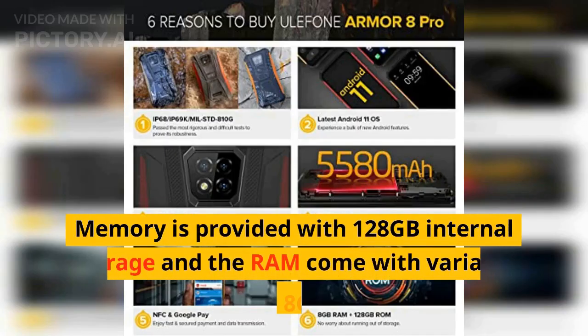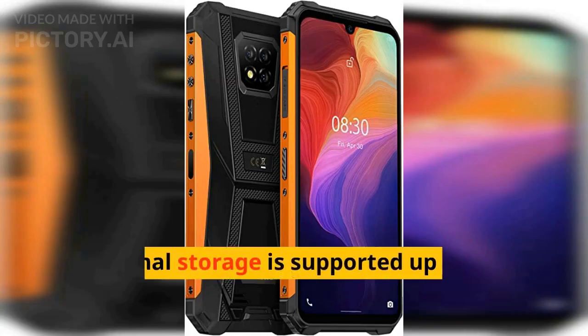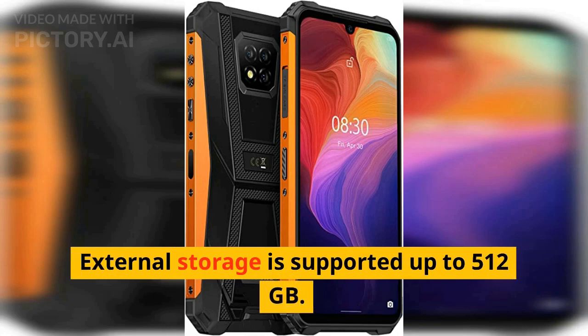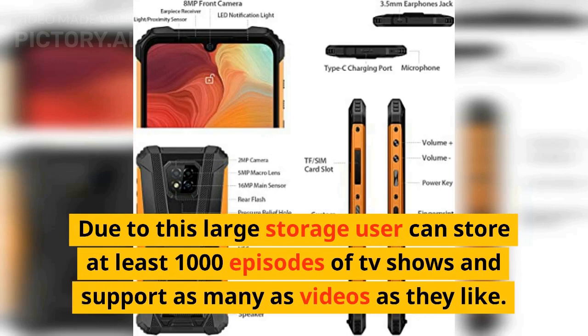Memory comes with 128GB internal storage and RAM variants of 6GB and 8GB. External storage is supported up to 512GB, allowing users to store at least 1,000 episodes of TV shows and as many videos as they like.